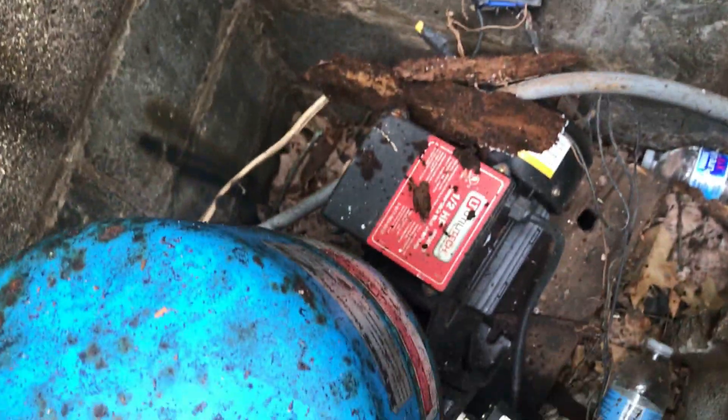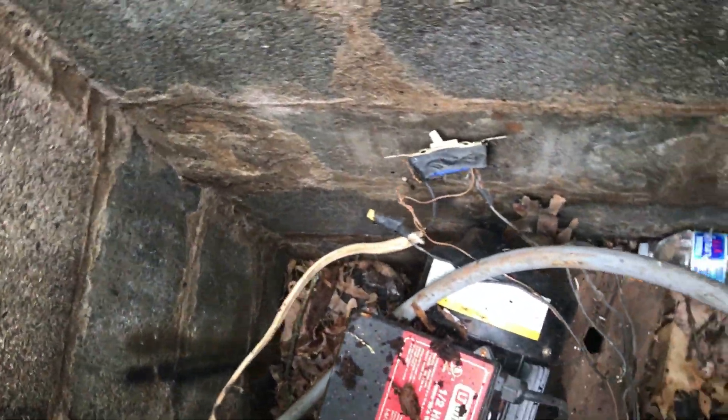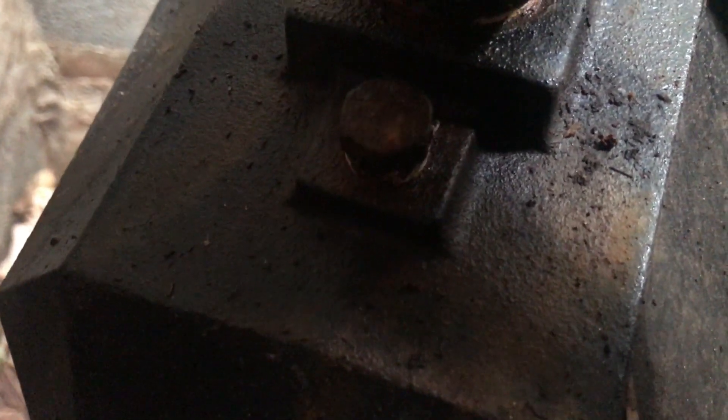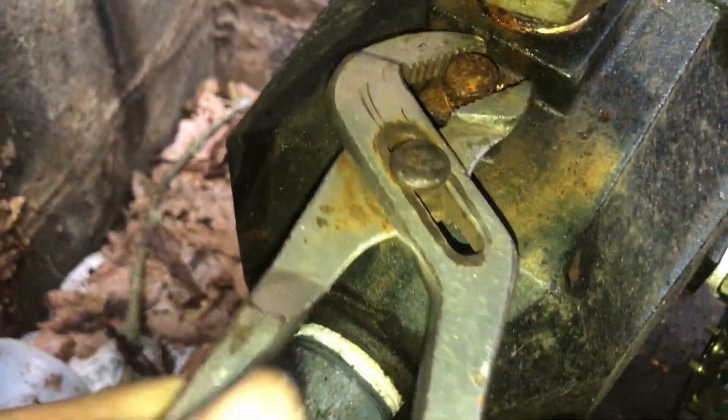Alright, so what I got to do is get all this junk off of here. I'm gonna get to this bolt — I don't know if you can see it right there. I'm gonna take that off and I gotta pour a little bit of water down inside to prime it. I got a pair of pliers here and I'll just get down there and take off this screw.